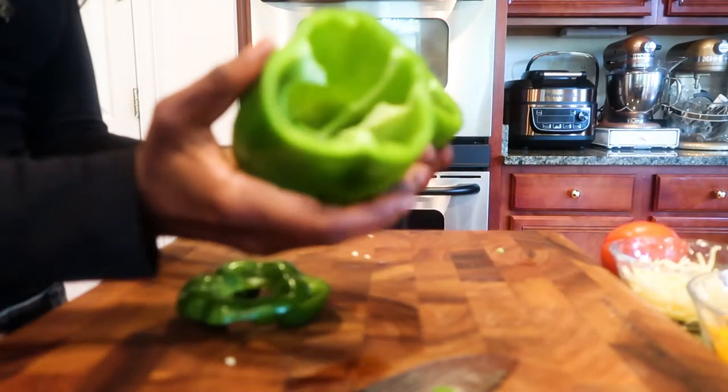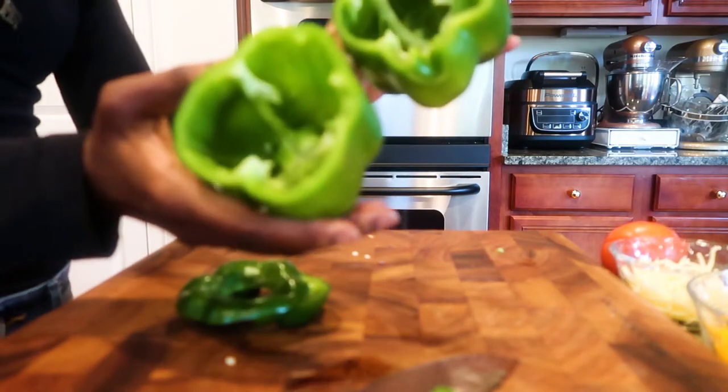I've already cut the tops of the bell peppers off and I've cleaned out the innards.